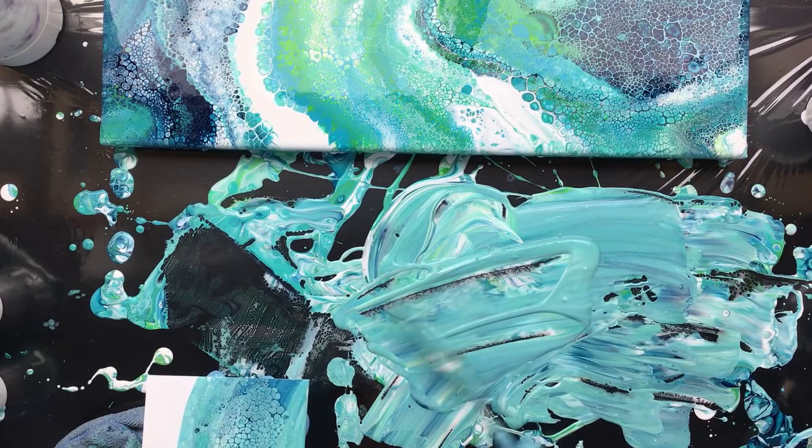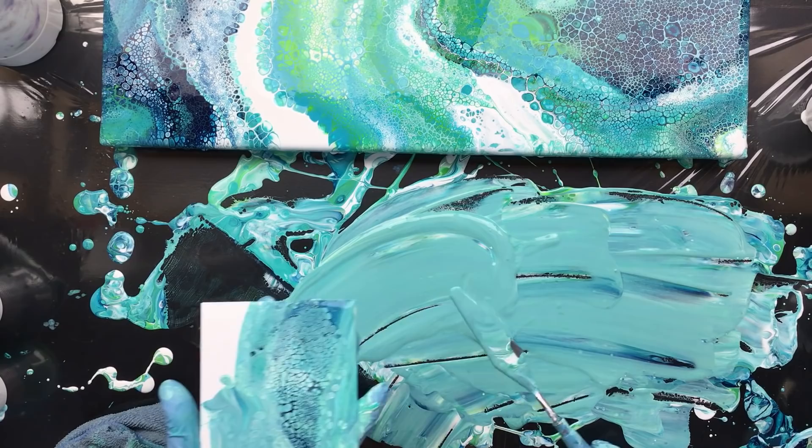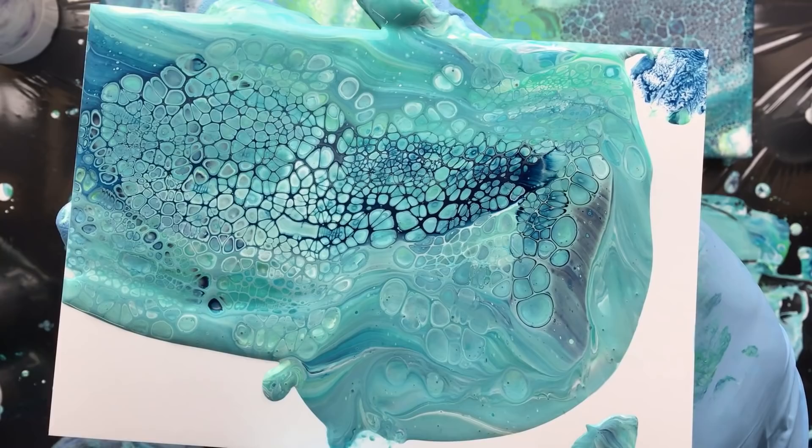This is a really nice, light, turquoise color. We can keep this. Yeah, it's not too bad here — see that? Let me get you in focus. It's not too bad, right? Let's keep it.